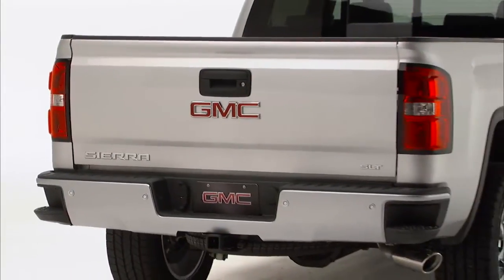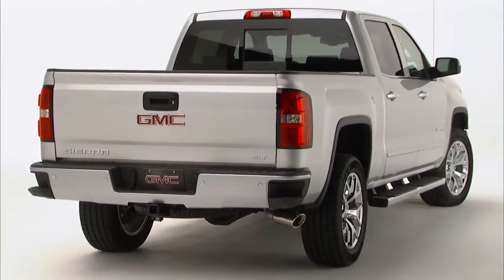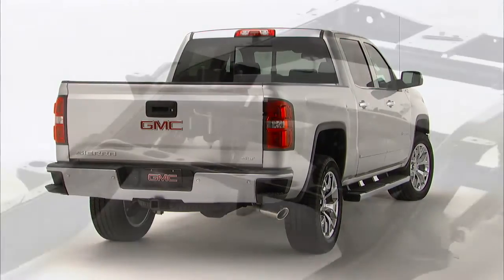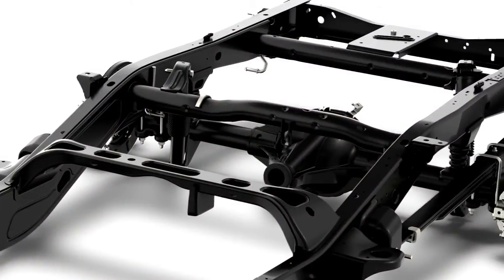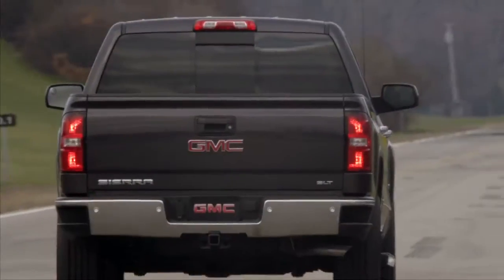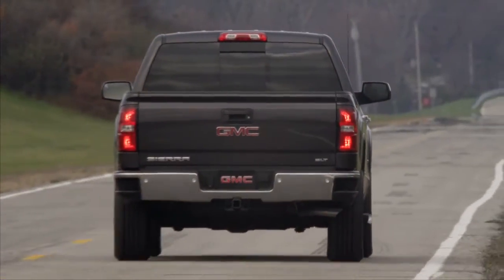The rear suspension remains a Hotchkiss type live axle, a design that expertly handles both loaded and unloaded box conditions. The two-stage multi-leaf springs have been retuned for corrosion resistance and noise reduction, and new rear bushings help improve ride quality and steering performance.